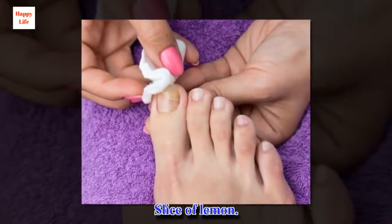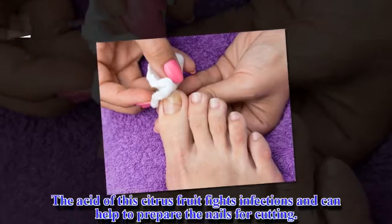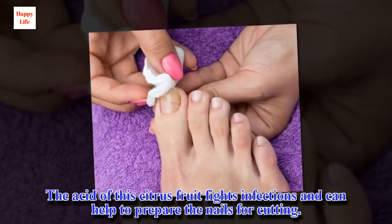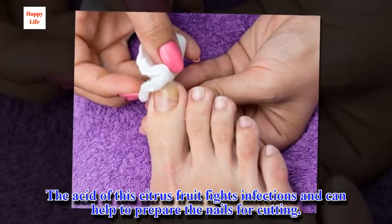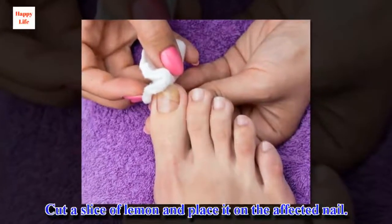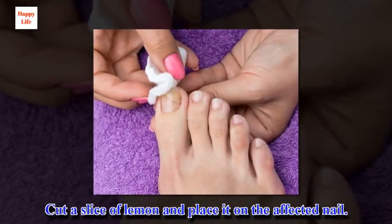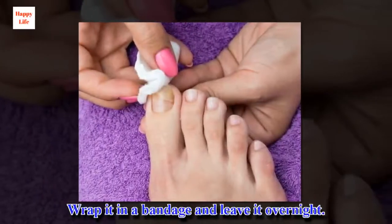Slice of lemon: the acid of this citrus fruit fights infections and can help to prepare the nails for cutting. Cut a slice of lemon and place it on the affected nail. Wrap it in a bandage and leave it overnight.